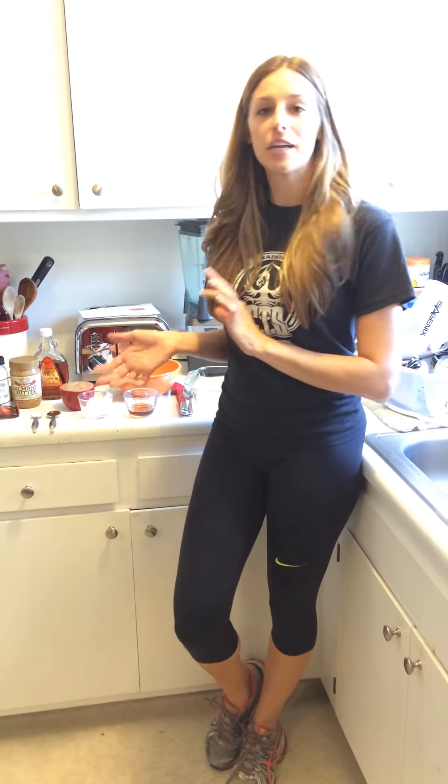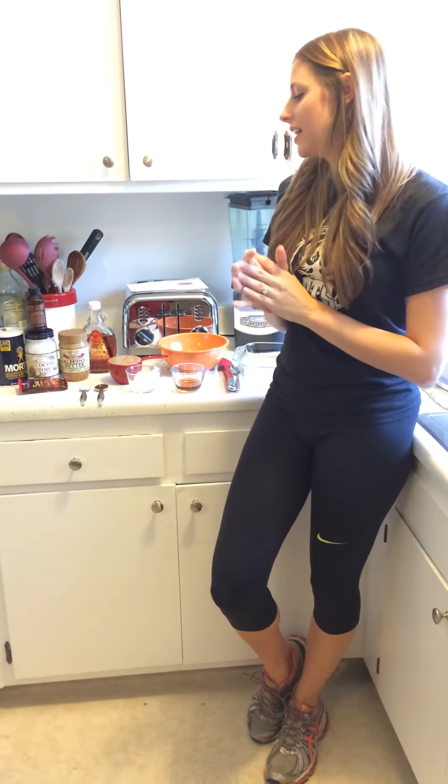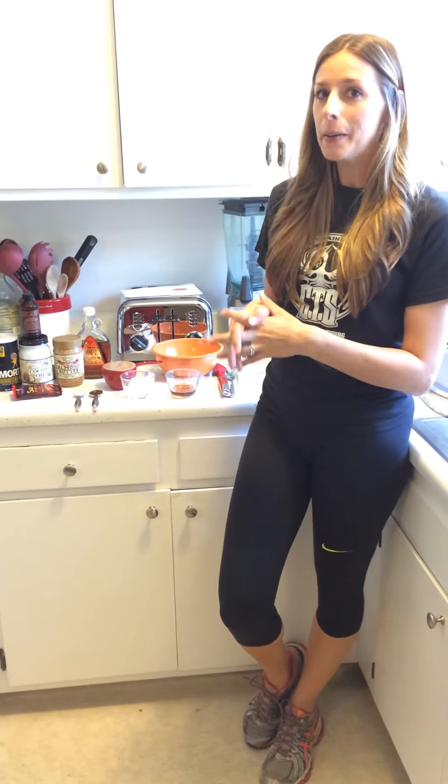Hey everybody, Ricky here with CTS Gym. Welcome back to Eat Clean Friday and today we're making something special in the Cortese kitchen. As much as I would like to call this a snack, it's more like dessert because it tastes so good. It's called almond butter bark.